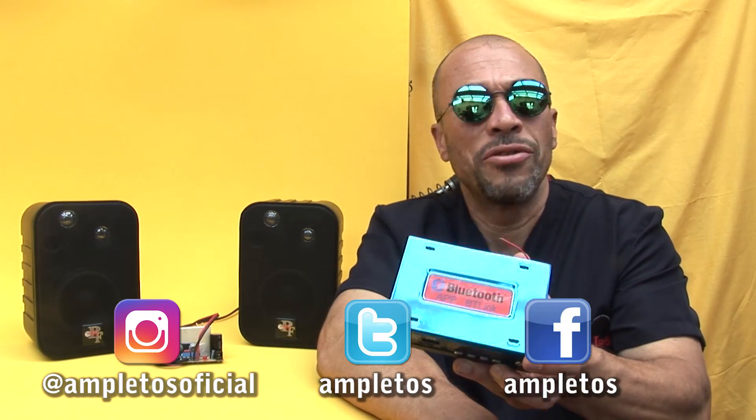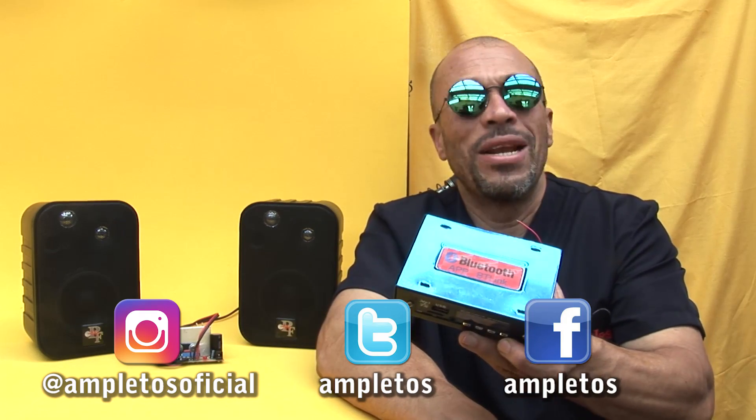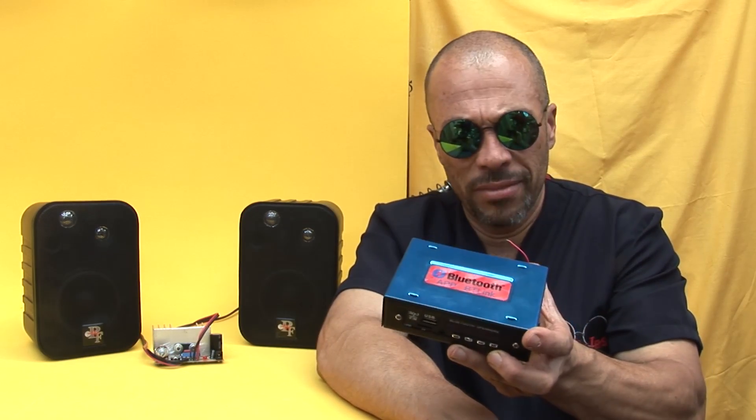In this way, you will be able to control from your mobile phone the volume, the equalization. You can also control the USB input, the SD input, the FM radio station, and a number of functions.